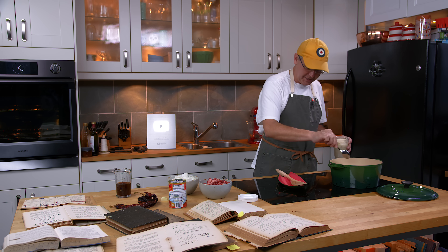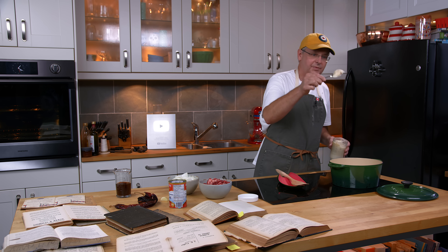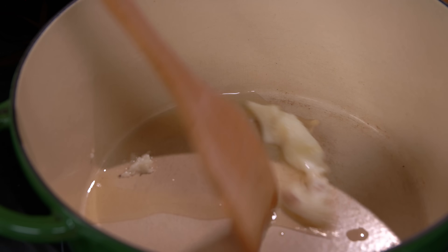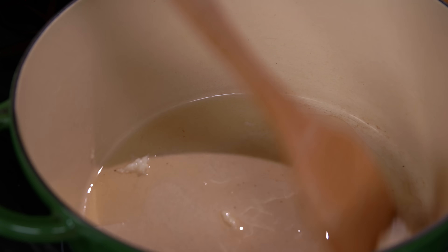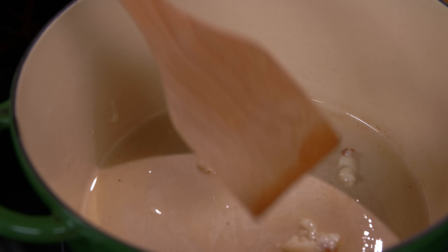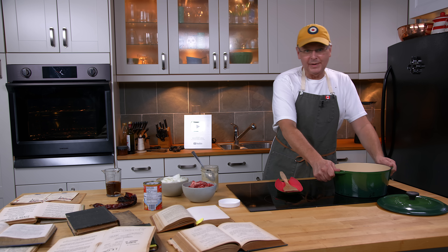I've got the Dutch oven here on the cooktop at medium heat. I'm going to put in maybe three tablespoons of bacon fat and let that melt down. The recipe I'm using says to use lard, which is great, but I have bacon fat and bacon fat is better.